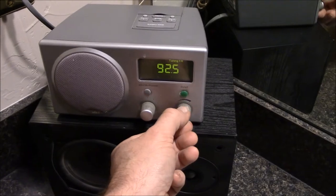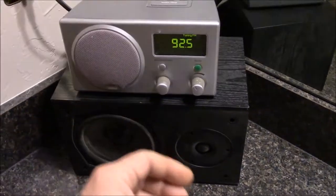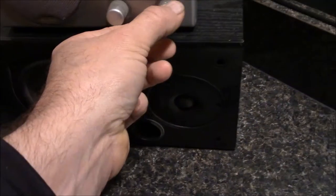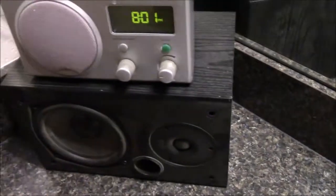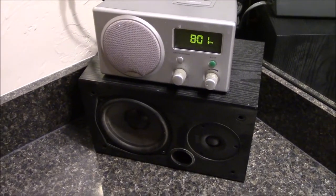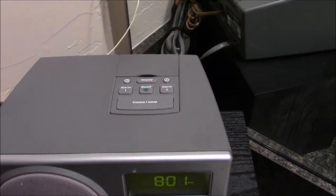All I did was take the front grill off — just kind of pry it off — take the speaker out, and wire in some speaker wire through the bass port on the back side of the radio and put it into this little bookshelf Polk Audio speaker. And it sounds absolutely fabulous. Great little radio, great reception on this thing too.